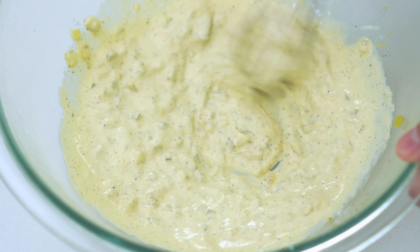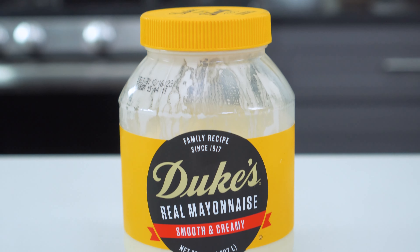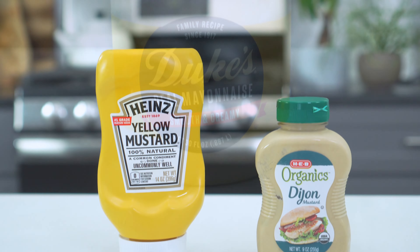While the cauliflower is roasting, we'll whisk up that creamy sauce. And just like with most traditional potato salad recipes, this one is made from a mixture of mayonnaise, mustard, and a little dill pickle relish.